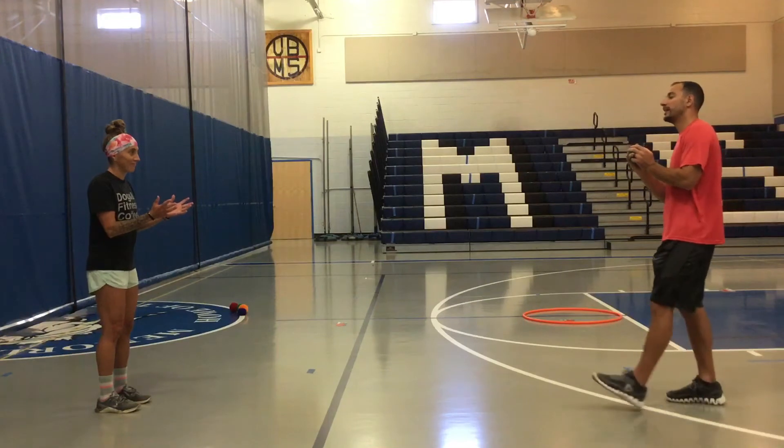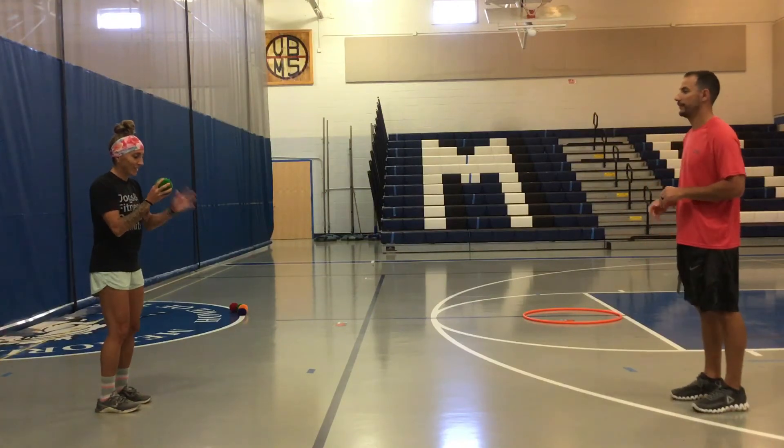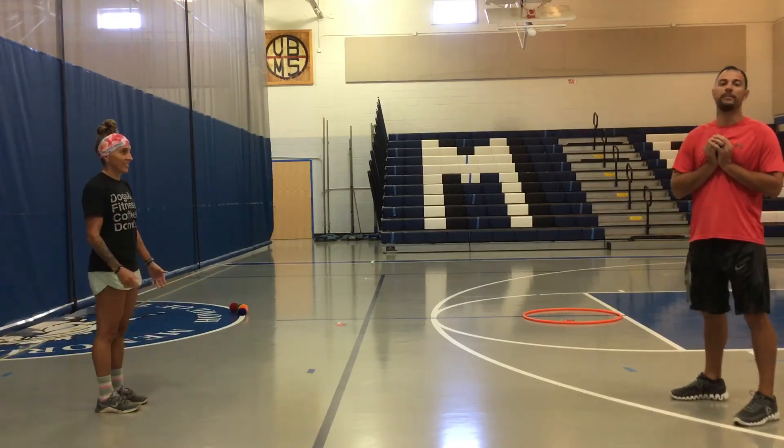Ms. V and I will toss so that you can see the tossing and catching. I'm going to step, swing, and toss. She uses two hands to catch. Step with my opposite foot, swing, toss. Scoop to my body.